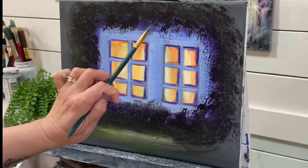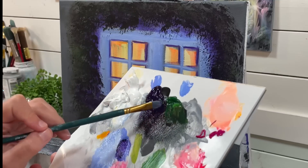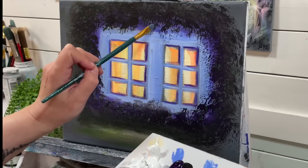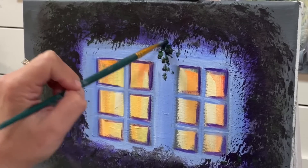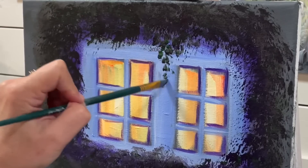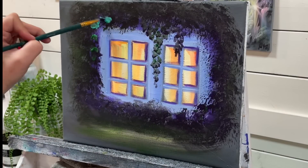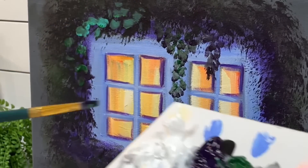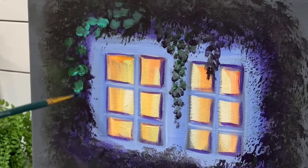I'm going to show you how you can create a vine look with a flat brush — just using the corner. Scoop up some green, or dioxazine purple and sap green, and push and tap, making them a little fuller at the top and then smaller as they go down. These are impressionistic types of leaves, so you don't have to think about creating all the details of every single leaf.